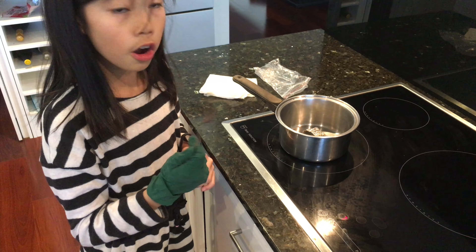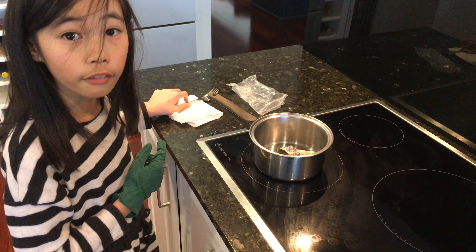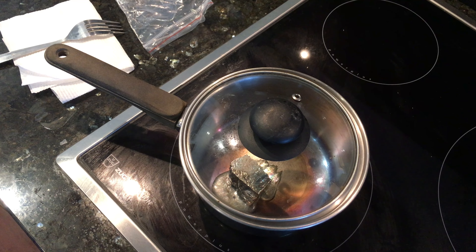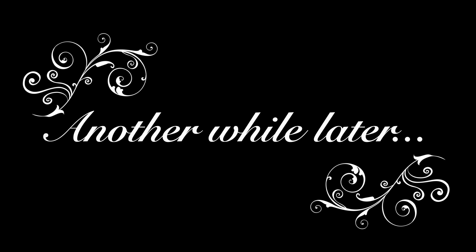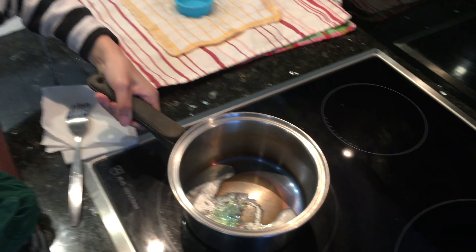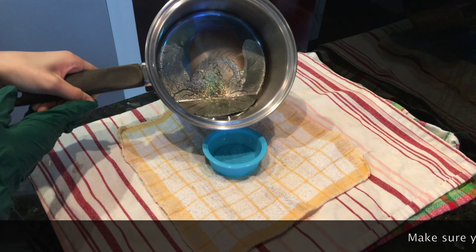Now we're going to be melting our bismuth. Children, if you're trying to make bismuth crystals, make sure you get an adult to supervise you or help you. So let's start by turning on the heat. We're going to put it on a 7 for now and then we're going to change it to 9. So now we're going to take our bismuth out and put it in the pan.